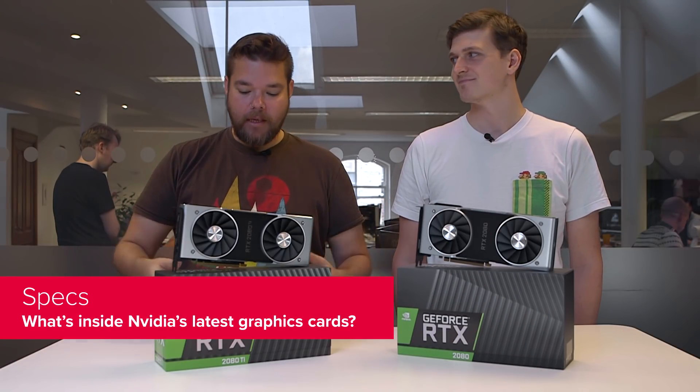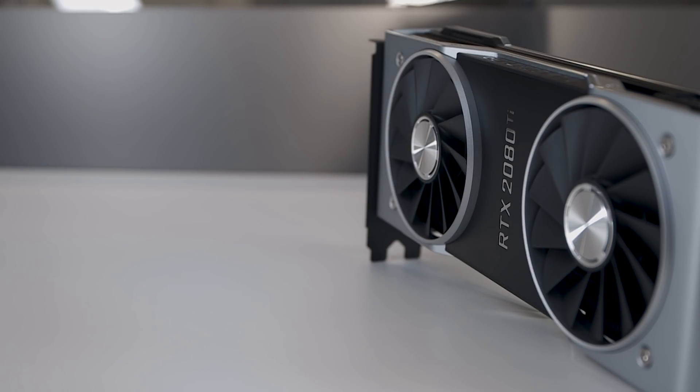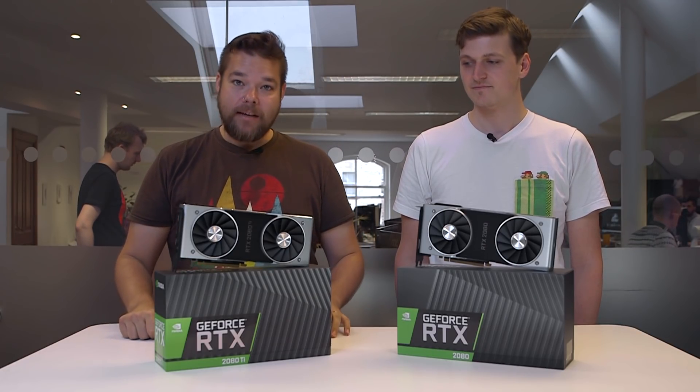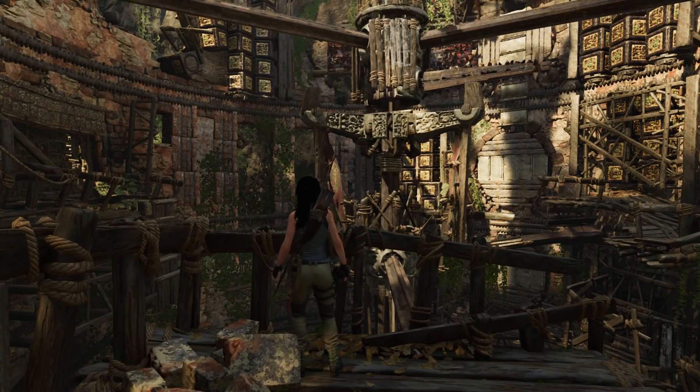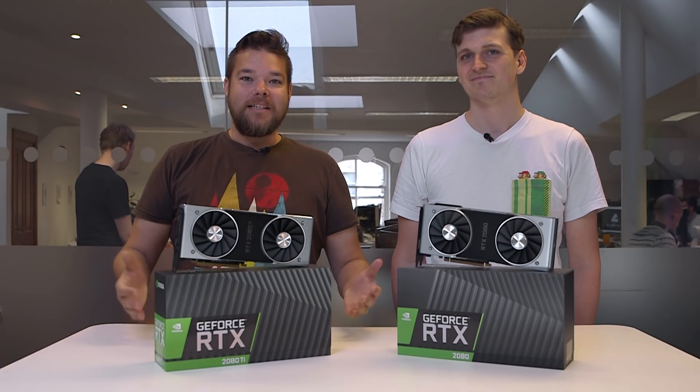So let's talk specs. I'm going to pretend I'm definitely not reading this off a spec sheet. So there are 68 of the new Turing SMs in here, with 64 CUDA cores in each SM, making a grand total of 4,352 CUDA cores in this card. And we've also got Tensor cores and RT cores — the AI inferencing deep learning cores, as well as the ray tracing specific silicon for games like Shadow of the Tomb Raider and Battlefield 5 when they come out. And when Microsoft updates Windows and allows us to actually use it.